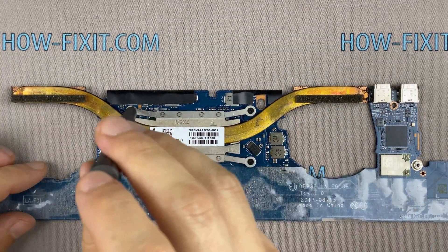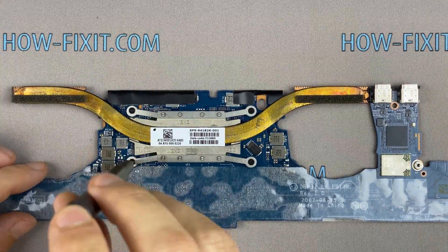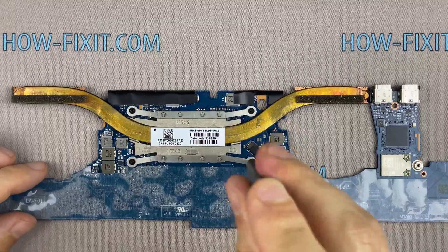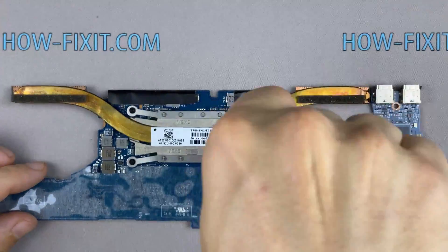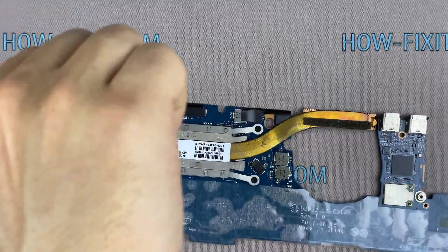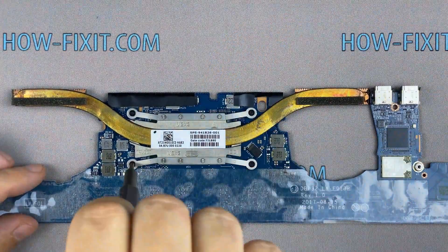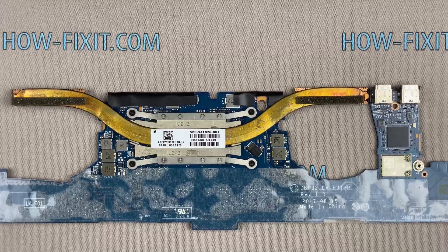If your laptop is still overheating after cleaning and replacing thermal grease, I recommend watching a video about cooling pads for laptops or how to undervolt the CPU and GPU to reduce heat and increase laptop performance. All links you can find in the description. See you soon!